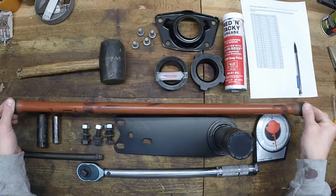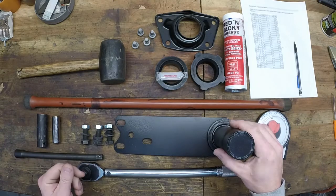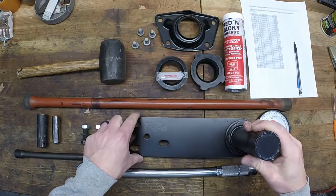Now it'd be a good time to mention that these torsion bars are directional. You can see here they're labeled R for right and L for left, or R for passenger side and L for driver side. We also need the spring plate and the accompanying three bolts that will hold it to the diagonal arm.